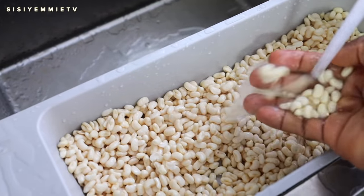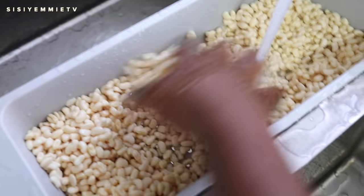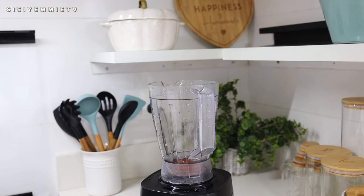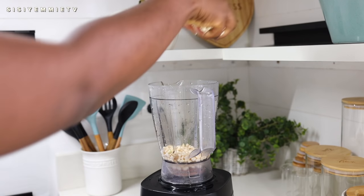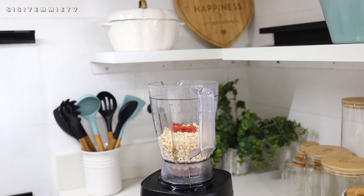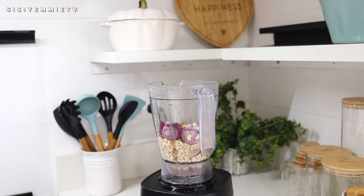The akara process starts by peeling beans. This is my perfectly peeled beans — I peeled it last night and I have a hack for peeling beans in less than two minutes; I'll plug in that video in the description box. I typically soak the beans the night before so that in the morning it is soft and ready to go very early. I have a blend of tartar shea, pepper and onion that I froze, and that's what I've just put in the blender. I'm also going to be putting some fresh onion and we're going to blend all of this together.